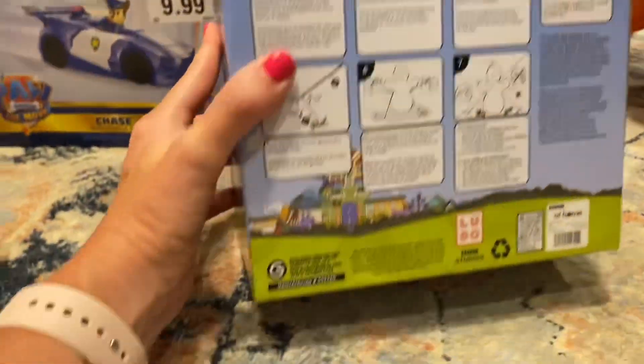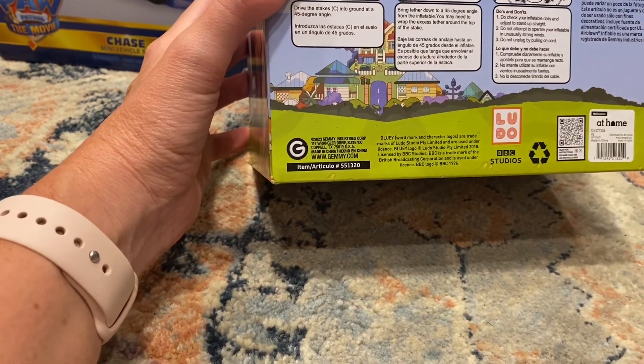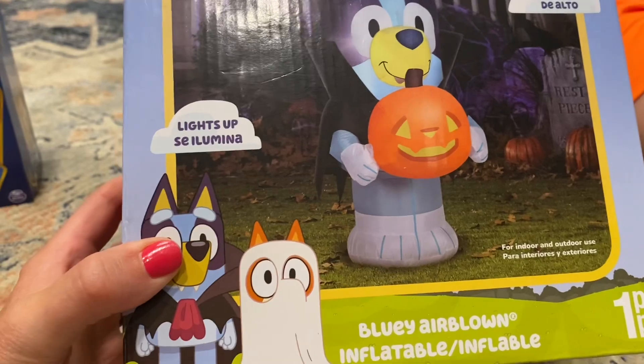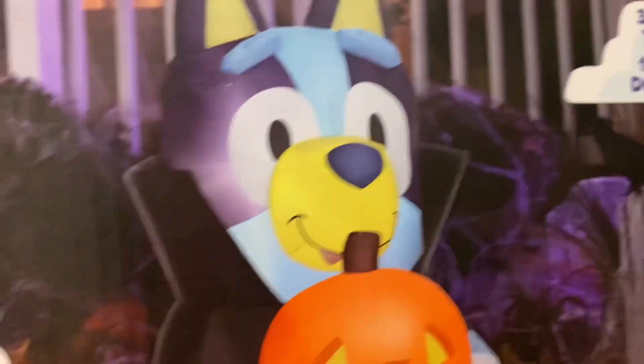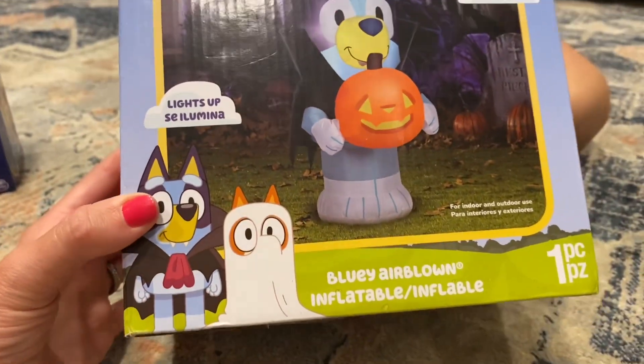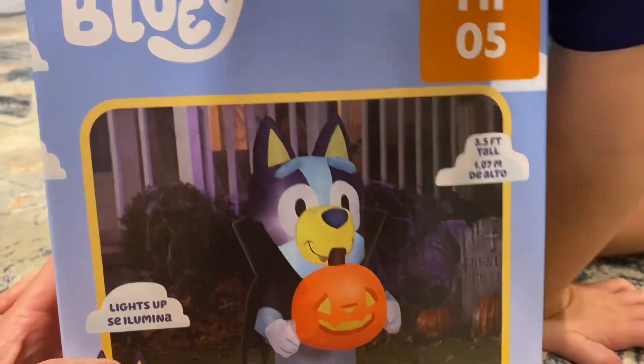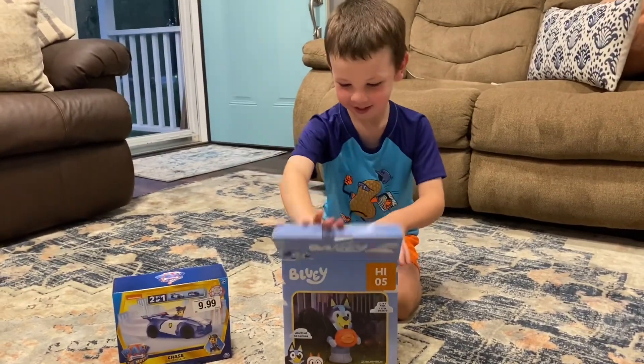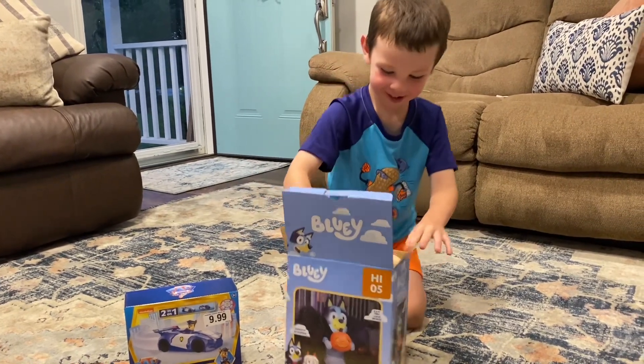Let me see it first. Is it a Jimmy inflatable? Yeah it is! How do you know it's a Jimmy inflatable? Because it has a 'G' — that's exactly right. So it is a Jimmy inflatable. Bluey's holding a pumpkin and he's a vampire — he's got a vampire cape on and a vampire tooth. Three and a half feet tall!